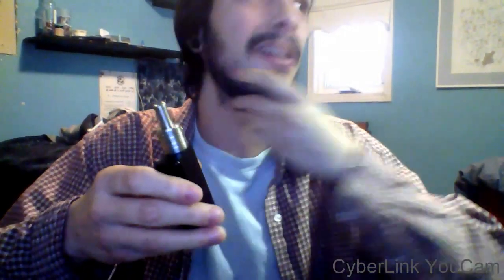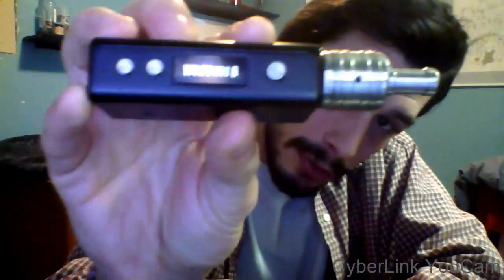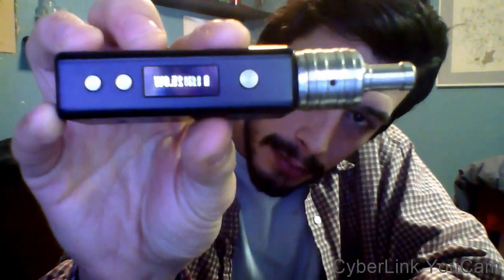The build on it is solid. It's electronic — it gives me my ohms, volts, and all that. Great unit. I've tried it with the Sony battery and the other high output battery, and it just doesn't perform as well with the other battery as I'd like. This is a great unit with the Sony.